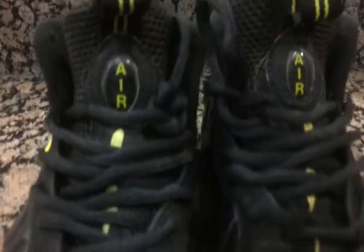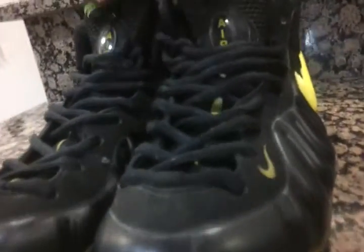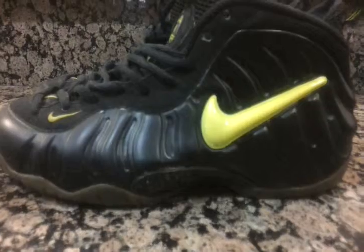The suede is in great shape, the heel tabs are not broken, these are the original laces, and I have the original insoles. The only thing that was not original was the box, and I was kind of upset about that, but then I said, "Hey, where am I going to find Voltage foam pilots for this cheap?"